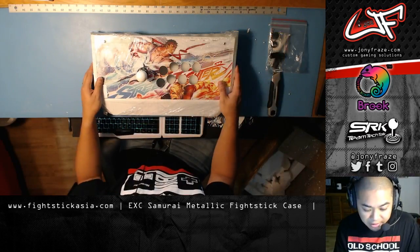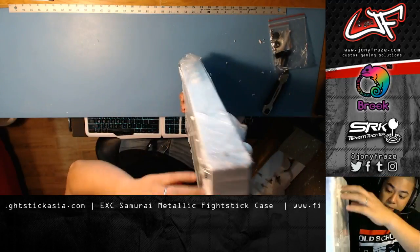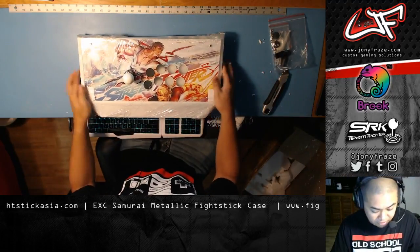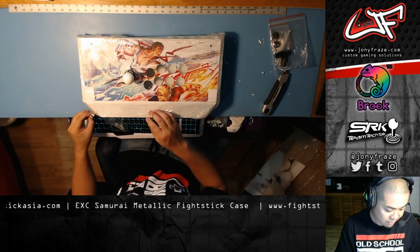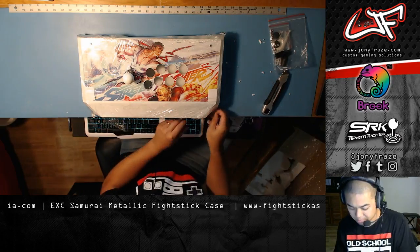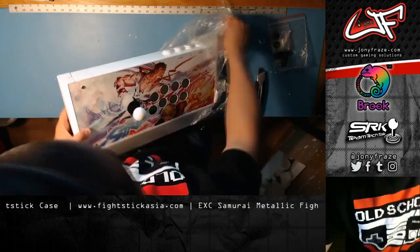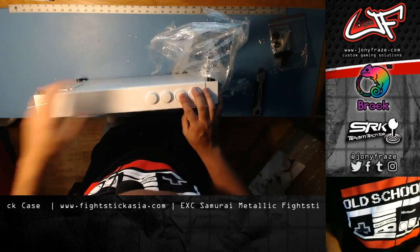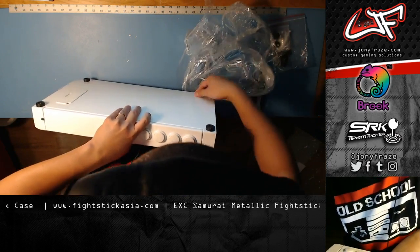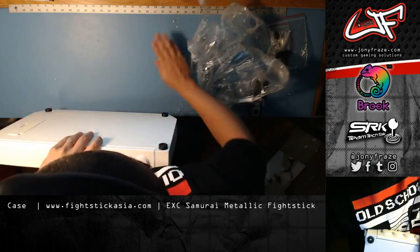They were really nice enough to send me a JLF, which is my stick of choice, and they also sent me their Brook Board. Basically, they have a breakout Brook Board that they make themselves, and if you order one of their Fight Sticks, I believe it's the one that comes stock. It's even got four auxiliary buttons right away — I thought I was going to have to provide those too.